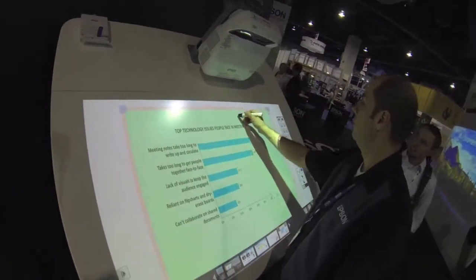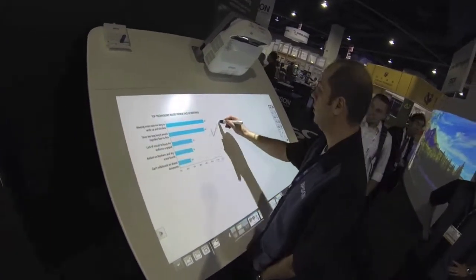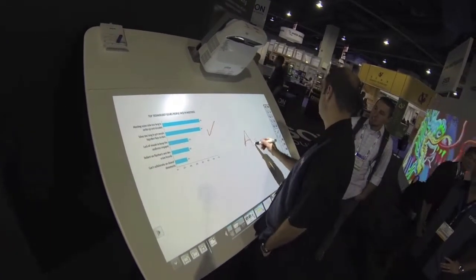Now I can modify this, annotate on this. That is cool, man. I like this idea. Let's do this next action. Let's try. Thank you.